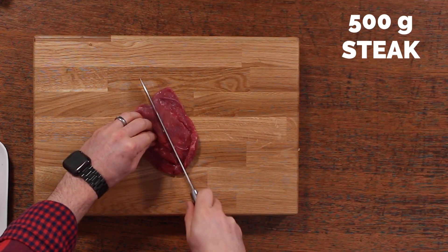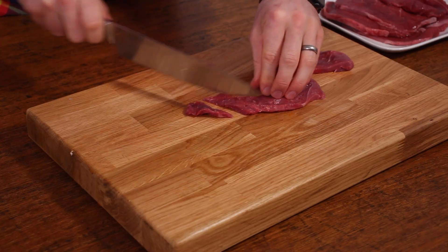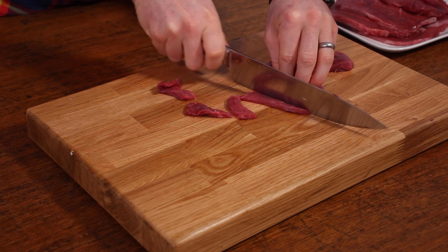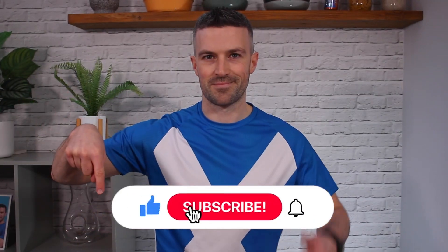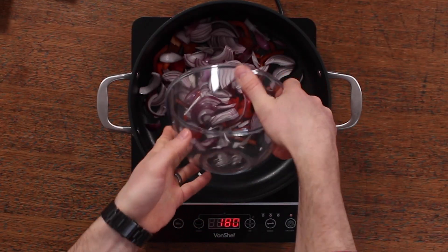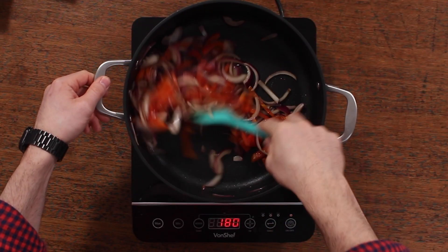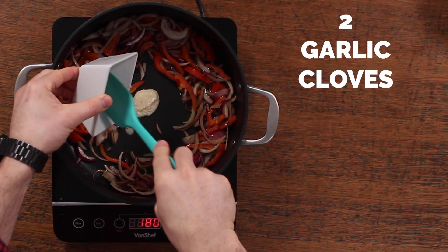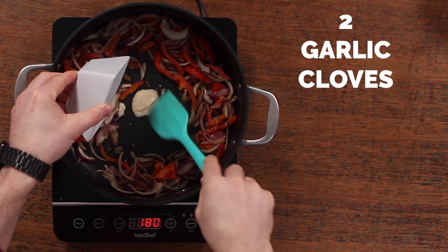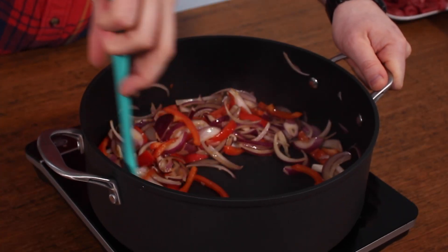For protein we're using lean frying steak. It's really economical and you want to just thinly slice that into nice small pieces. Then it's time to get frying. Heat a large pan on a medium heat, put some oil in it, and fry those veggies until they start to turn nice and golden brown. Then add two garlic cloves, either finely chopped or pressed, and fry them for a further 30 seconds to a minute.